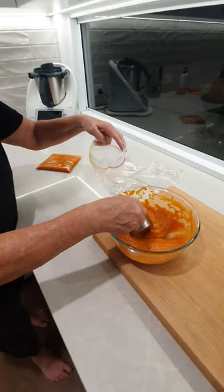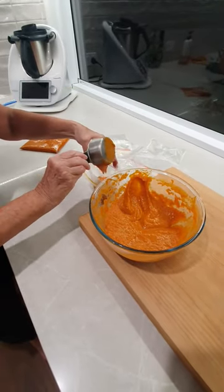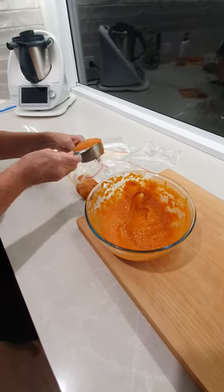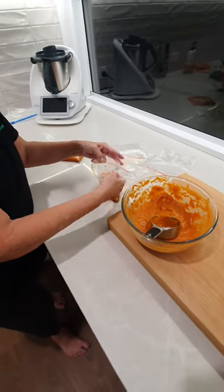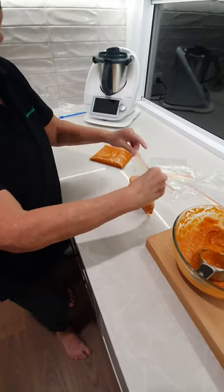I like to do mine in one-cup portions, so basically one lot — you can see how easy that is to pour in — and two lots. Then what I want to do is get as much air out of this as possible, so you can see it's in there nice and cleanly.